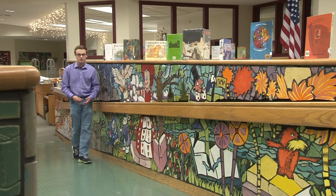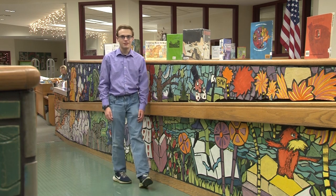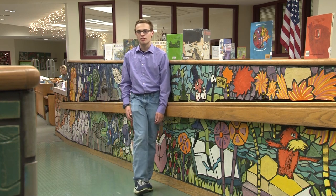From painted murals to mosaics, like this one, community art is everywhere, even in the Hemfield High School Library.